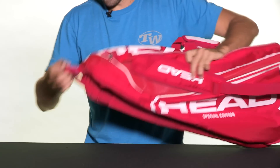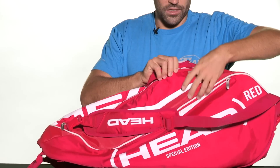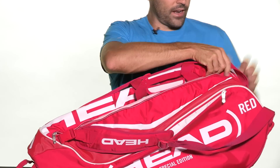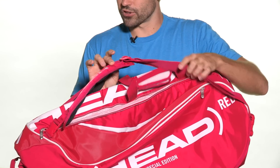In terms of carrying, you're going to get a grab handle on the base of the bag, and also one along the top that secures with velcro. A nice feature of this bag is that you get padded and adjustable shoulder straps — two of them — so you can carry it like a backpack or sling them over your shoulder.